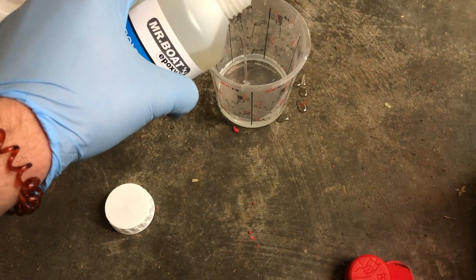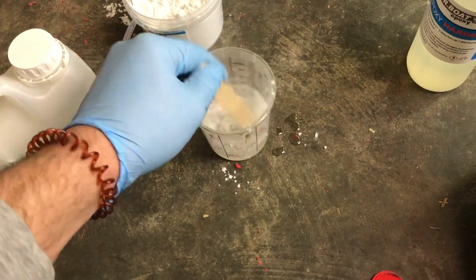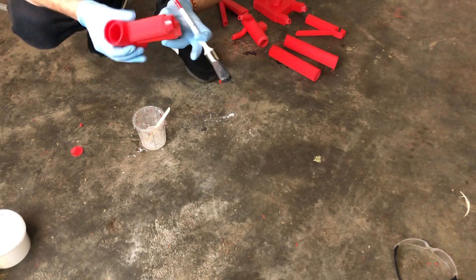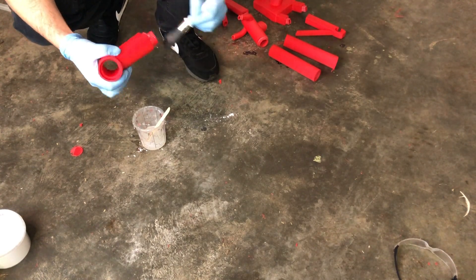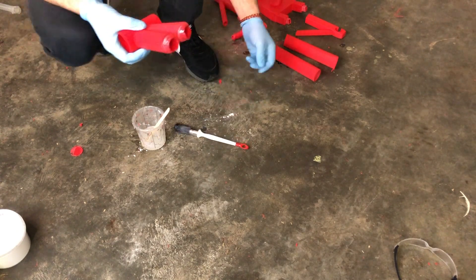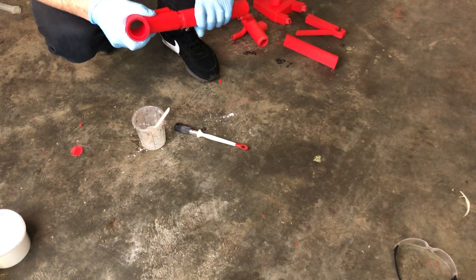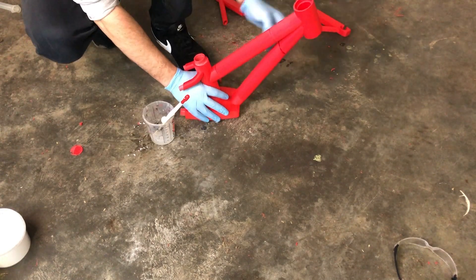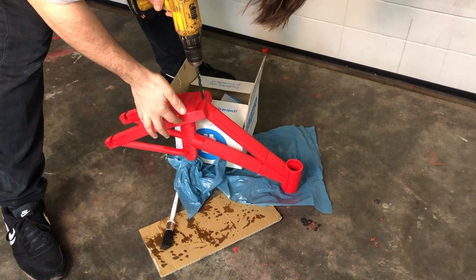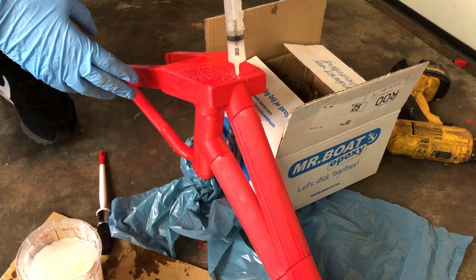Epoxy is very nice but it can be nasty for your skin, so keep that in mind. Use some protection and work in a vented area. I drill a small hole in the bottom of my frame so I can fill up the frame with my mixture.